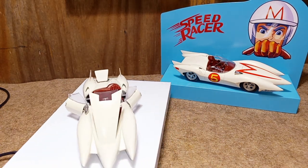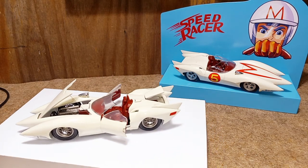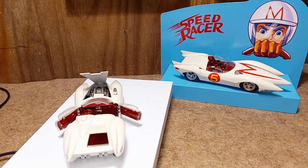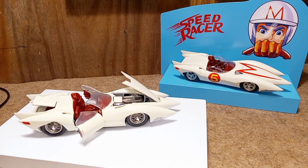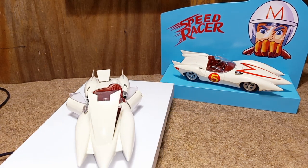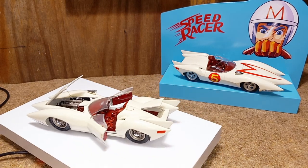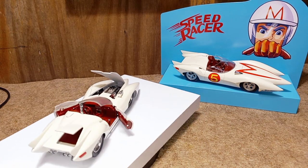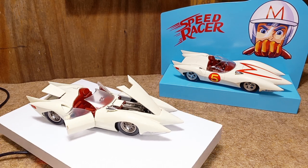Here he comes, here comes the racer. He's a demon on wheels. He's a demon and he's gonna be chasing after someone. Hey guys, welcome back to the channel. It's Saturday morning. I thought I would start off with a little Saturday morning cartoon action and show you guys another one of the Mach 5 Speed Racer builds.